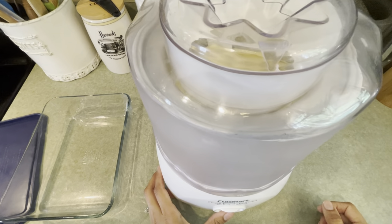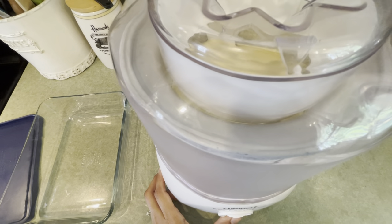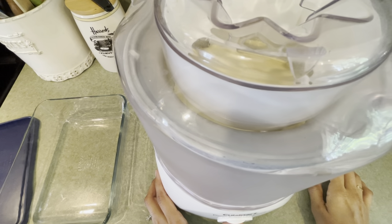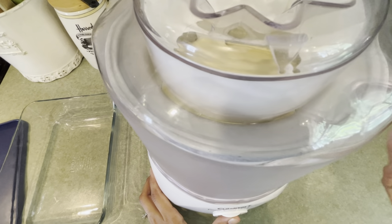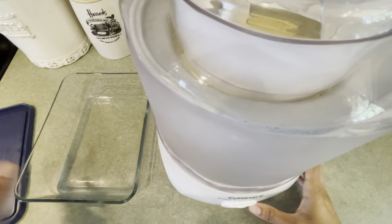My ice cream maker takes 15 minutes to churn. After about 15 minutes, if you wanted to add in cookies or cookie dough or anything, you could add it in and churn it for another minute or so. But I'm not adding anything because this is just a vanilla ice cream, so I'm just going to pour it into a freezer-safe dish.